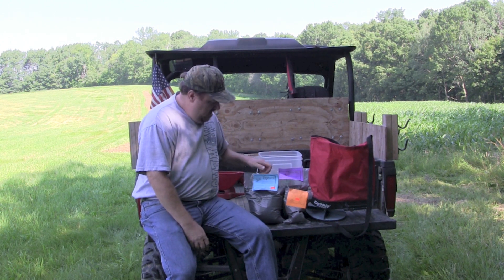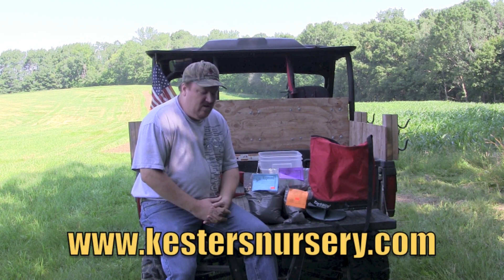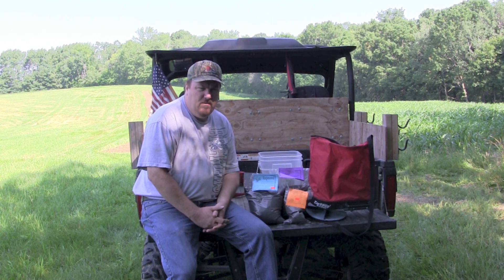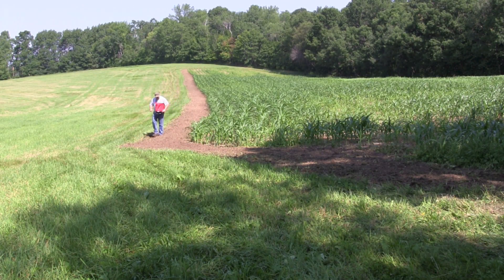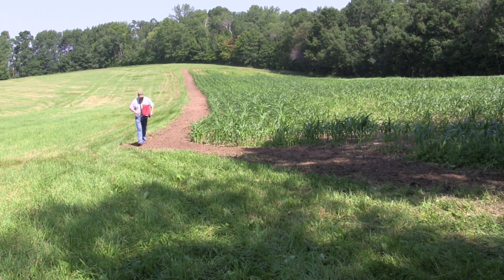We're going to get ready to broadcast this seed. What we have is some rape, turnips, and kale. All this seed is from Kessler's Wildlife Game Nursery here in the state of Wisconsin. We're going to mix this seed together — 50% turnip, 25% kale, and 25% rape. Mix this all together and broadcast it in, then pack it down. The seed gets broadcast over the seed bed at the rate of four pounds per acre.